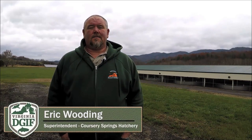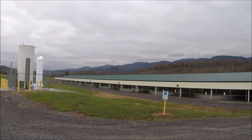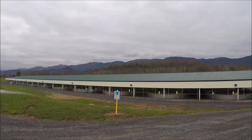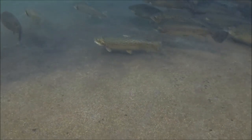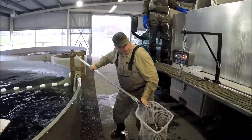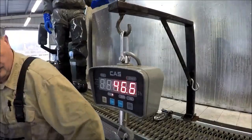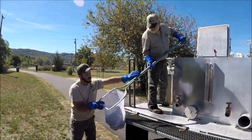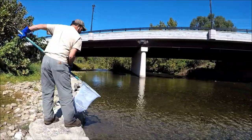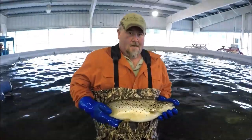My name is Eric Whitting, I'm the superintendent at the Corsi Springs fish cultural station, located in Bath County, Virginia. We were renovated from 2008 to 2010 and have a carrying capacity of about 275,000 pounds, which equals anywhere between 300,000 to 500,000 fish on site depending on the time of year. Last year we stocked out 204,000 pounds within our region — a ten-county area plus two cities covering 6,000 square miles.